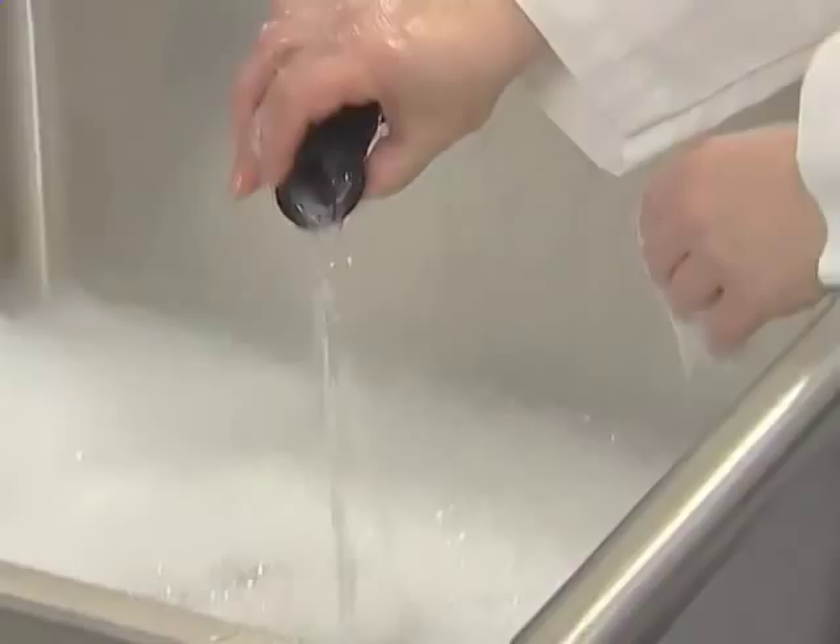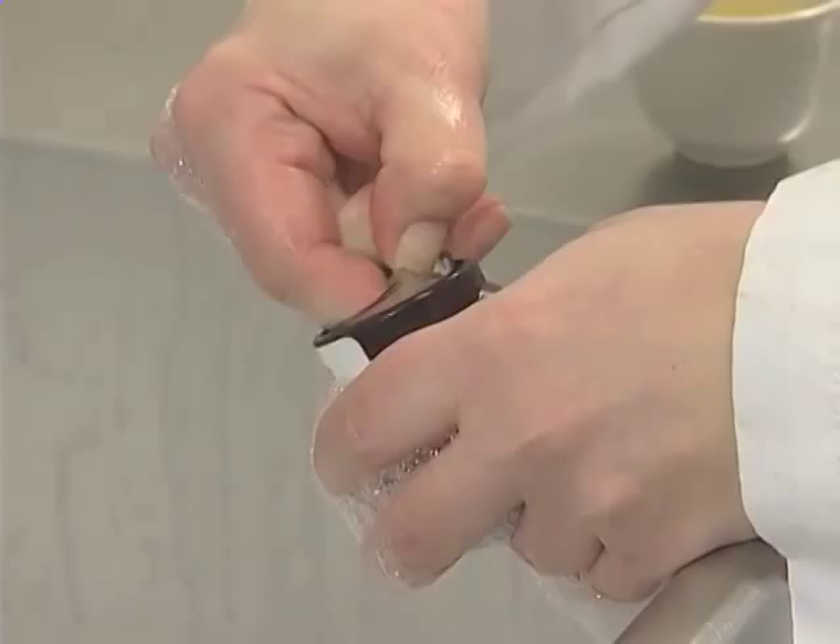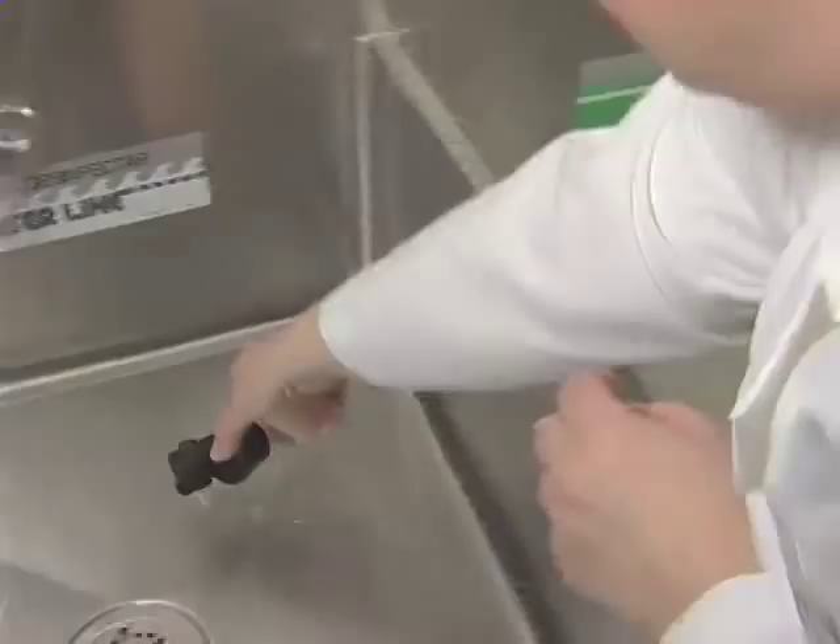After removing the valve from the empty bag, rinse it with warm water. Then disassemble the valve by pulling the rubber assembly from the valve chamber. Clean with dishwashing soap and water, then rinse and sanitize.